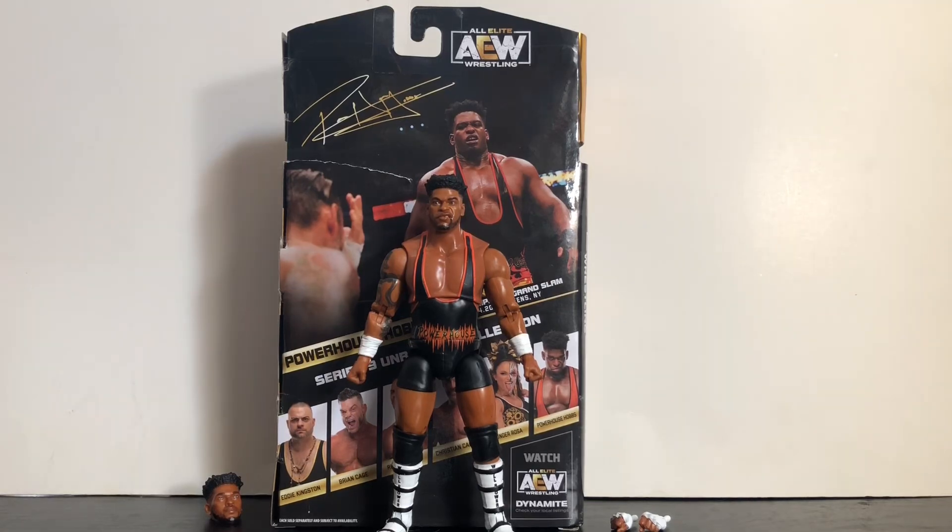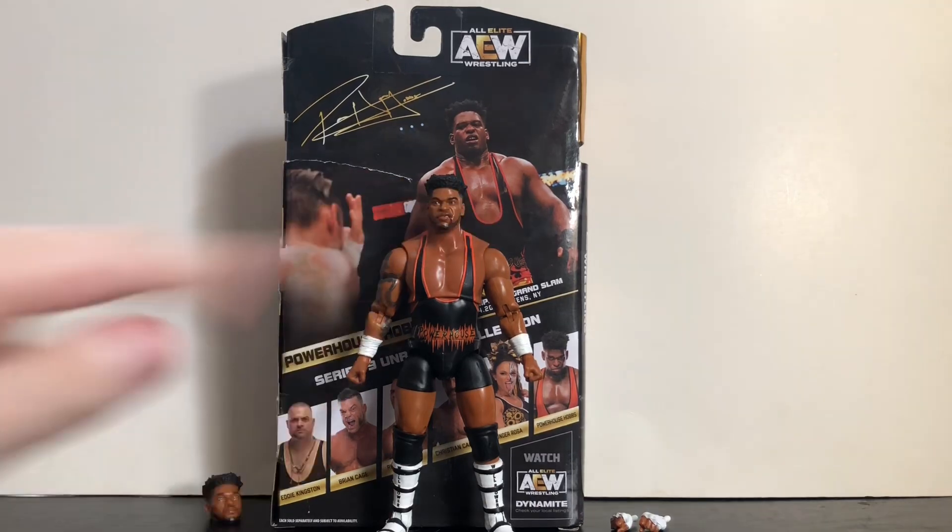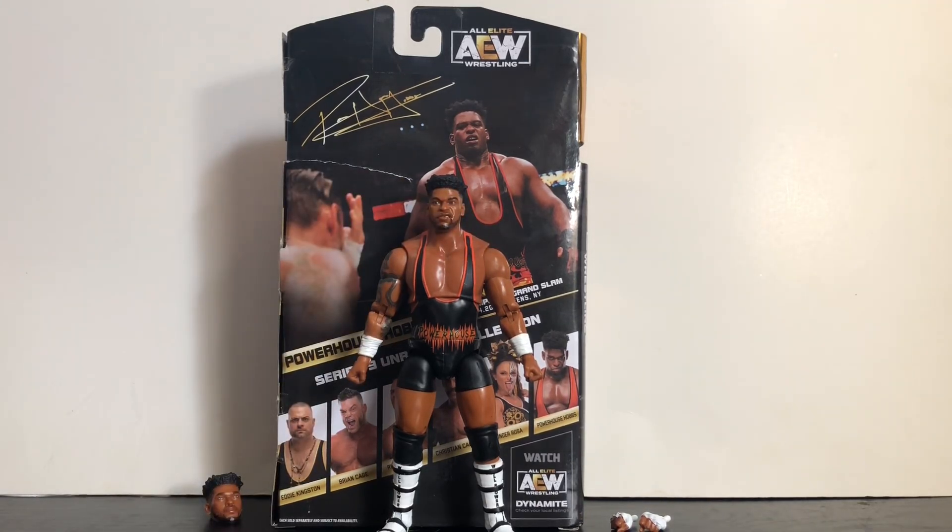Thanks for watching guys — please rate, comment, and subscribe. Be sure to check out my other Series 9 reviews: Eddie Kingston, Brian Cage, Ricky Starks, and Thunder Rosa. Stay tuned for a possible review of Christian Cage, and check out my AEW figure reviews playlist for every AEW review I've done. Subscribe and turn on the notification bell so you don't miss a single review. Until next time — remember, you can't touch my dream and you can't touch my soul. I'm out, take care guys, bye!